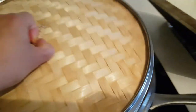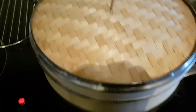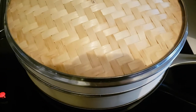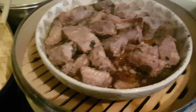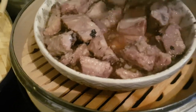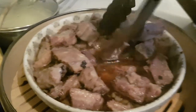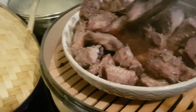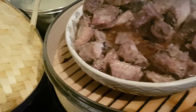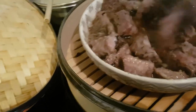We will cover this and wait 45 minutes. Halfway through the cooking time, make sure the ones in the middle get moved to the side, because the steam doesn't reach the center. Just make sure everything gets cooked equally — move the ones in the middle to the side and vice versa.